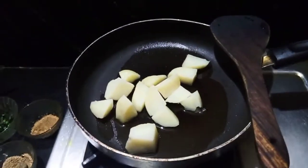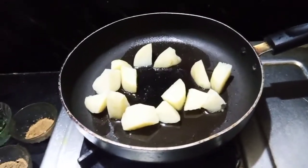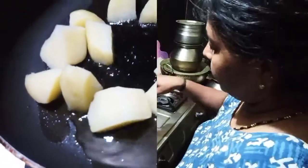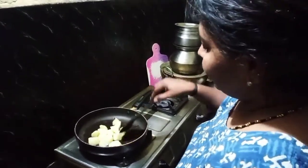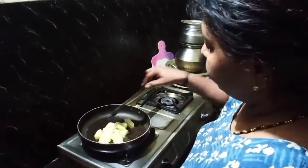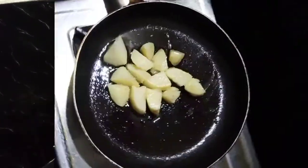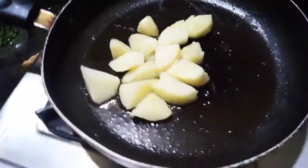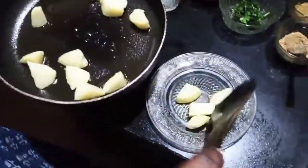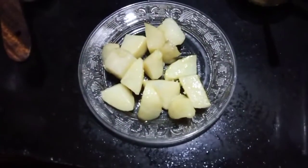Let's fry it. Mix in the pan. Try to cook the pan.